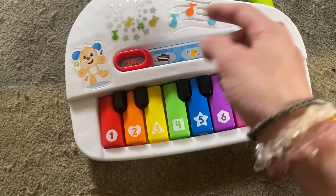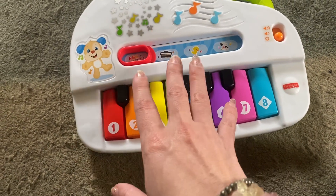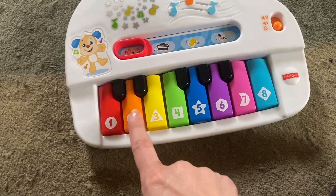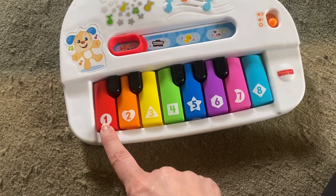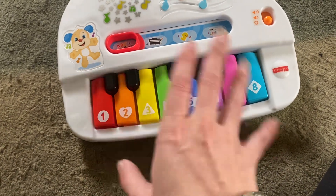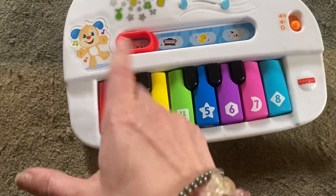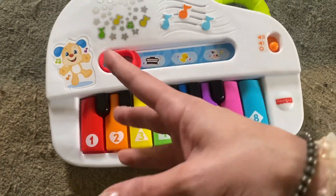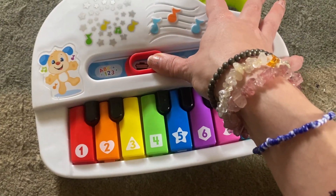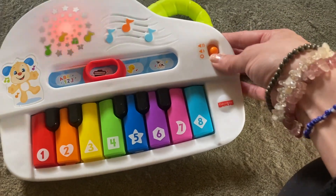But if you let it run all the way through, this is like the learning section. After it plays the whole ABC song, then it will do the numbers and colors and shapes and things like that. So it has a bunch of these playful songs that teach you things, which is fun for a little kid. It does have two volume settings, which is great.